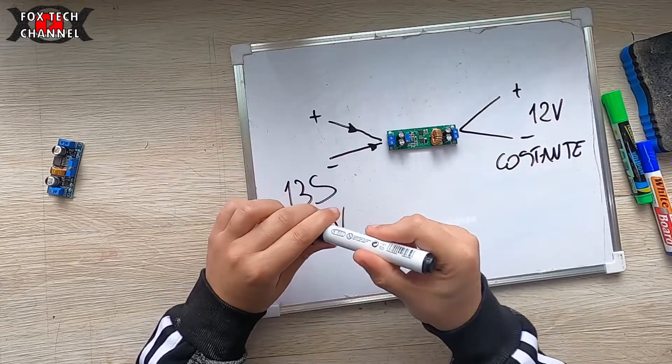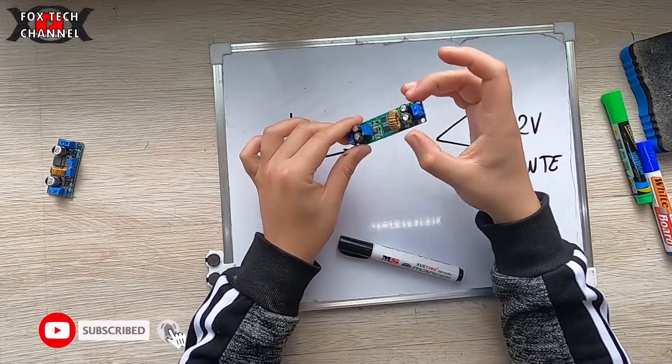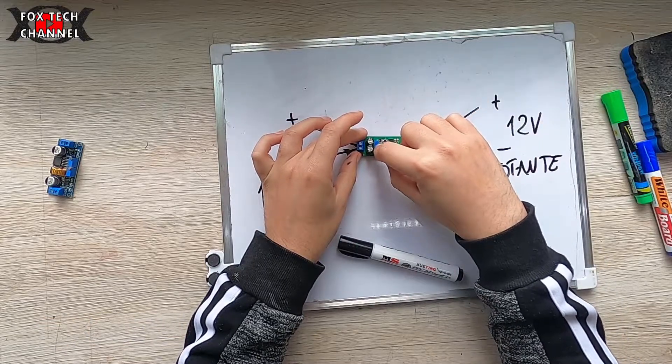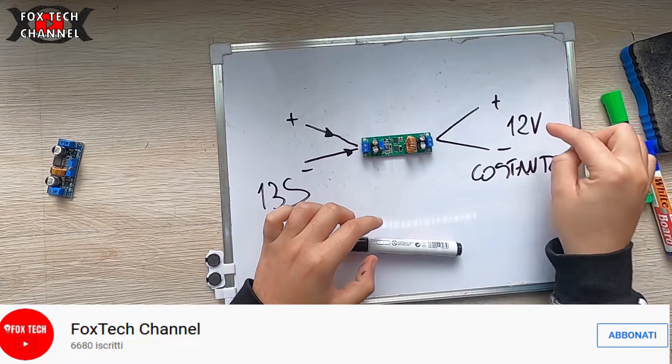Mi misuro col mio multimetro ai capi del connettore a vite: 12 volt. Andando a ruotare il trimmerino, vado a programmare 12 volt.